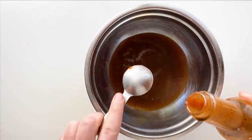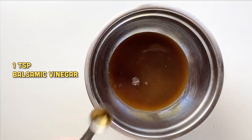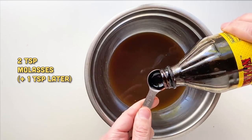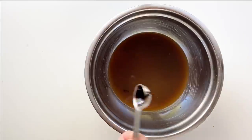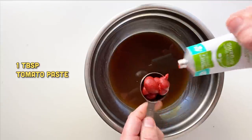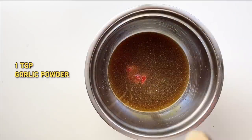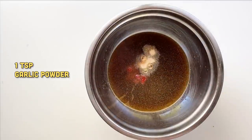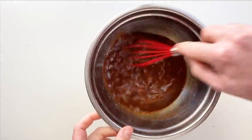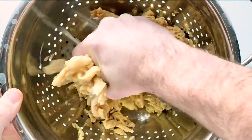Then we're gonna add some balsamic vinegar and some molasses — I'll do two teaspoons here and another teaspoon later, which helps with color and flavor. Then some tomato paste, and lastly some onion powder, garlic powder, and smoked paprika. Give that a whisk. Around this time — about 10 minutes in — our soy curls should be hydrated.